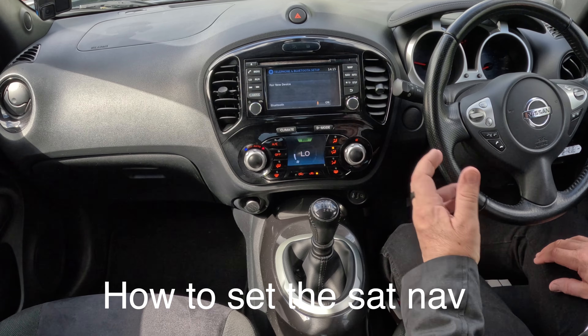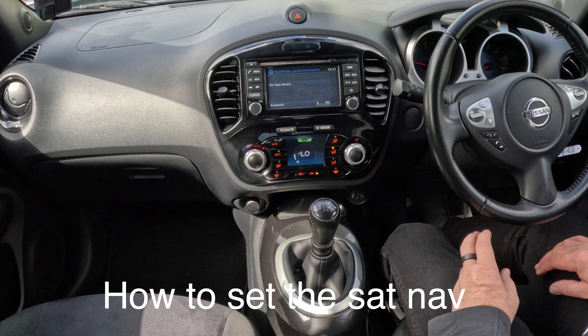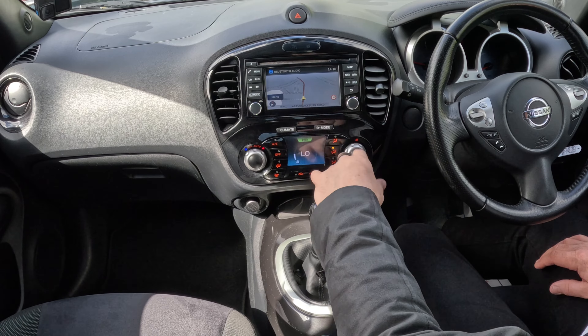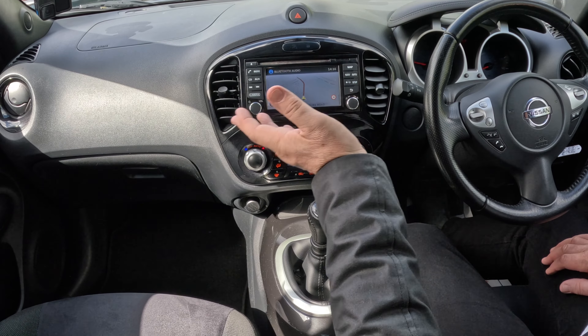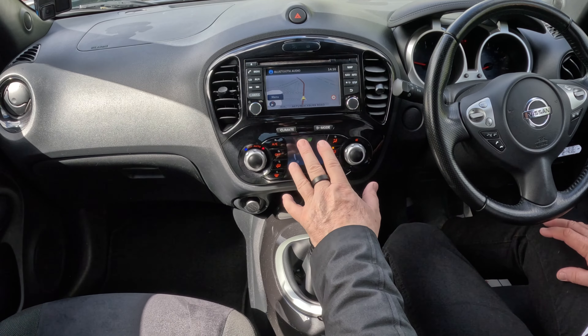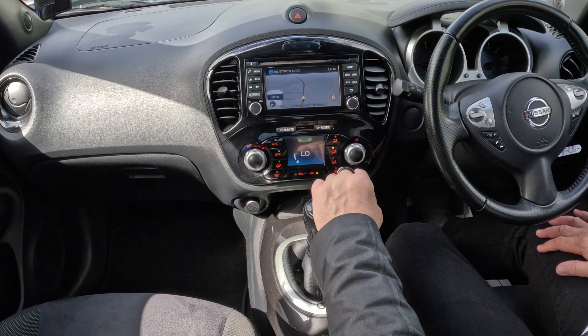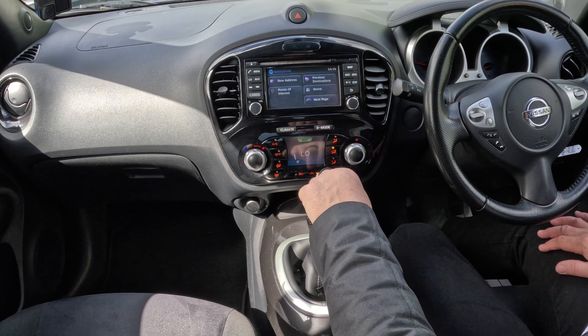I'll just show you how to set the sat nav in this 2015 Nissan Juke. So from any screen, you've got nav there and you've got map. If you just want to see where you're going, which I do quite often if I don't know the area and I'm not in a particular hurry to get anywhere, I just click on map — and I can see any bends coming up. But you've got nav there, click on nav.